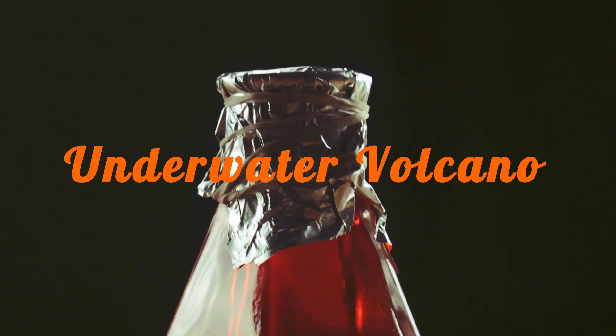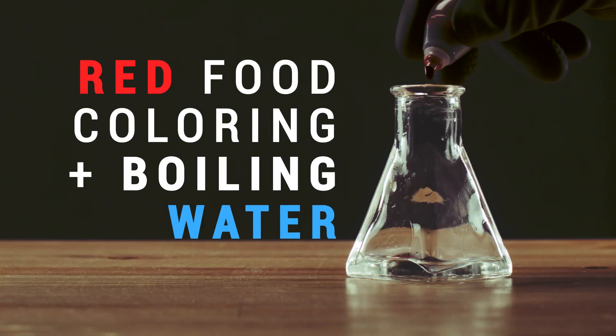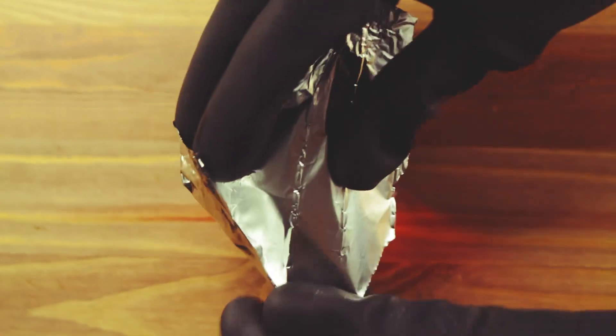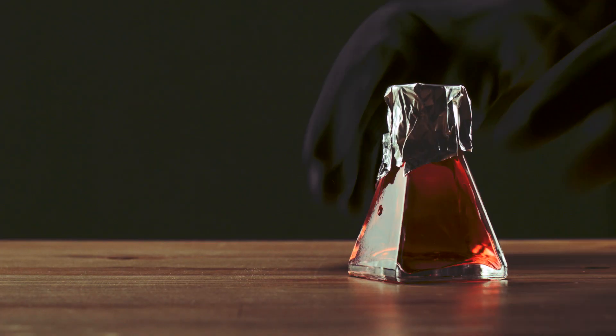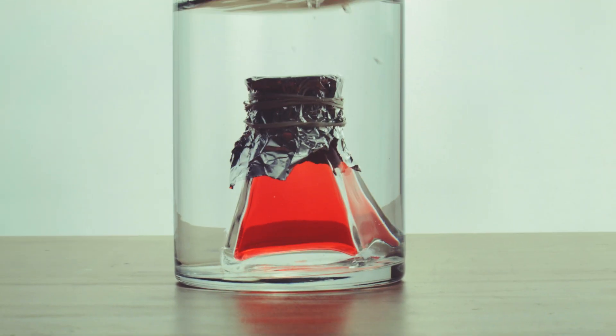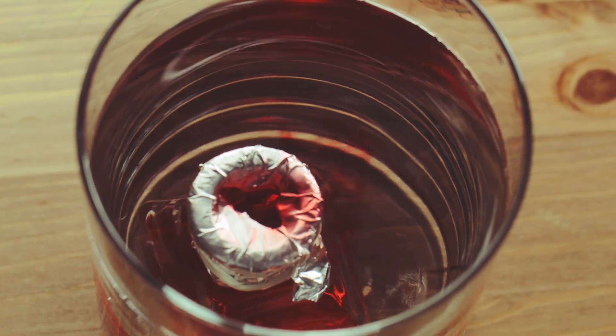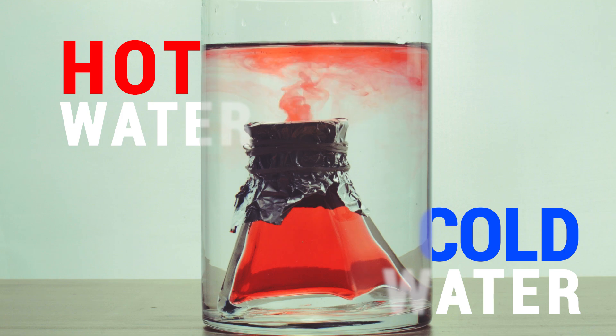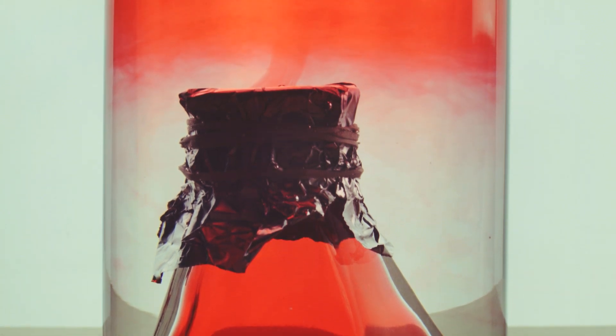For our next experiment, we took this jar, mixed boiling hot water and red food coloring, and secured the top with tin foil and elastics. Then we dropped it in this larger jar filled with cold water, poked a hole in the top, and voila! Because the hot water is less dense than cold water, the hot water rising above creates this underwater volcano.